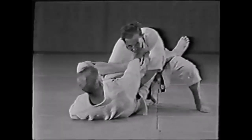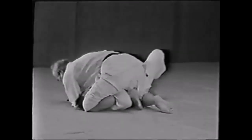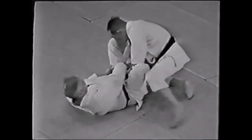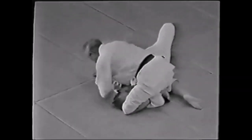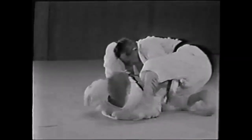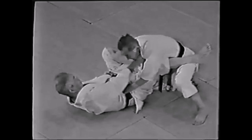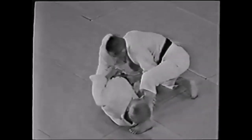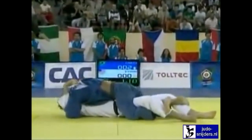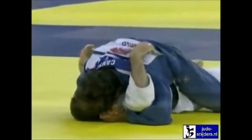Another way you can use the bicep slice is if you fall and find yourself in open guard. You can do the Udehishigi Hizagatame Gaeshi into the pin — either you get the pin without putting too much pressure with your shin on the bicep, or they can tap out in a way that you don't look like you're actually pulling off a bicep slice. You're going for the pin. This is from old Kanae Hirata footage — you sweep and you're into the pin.